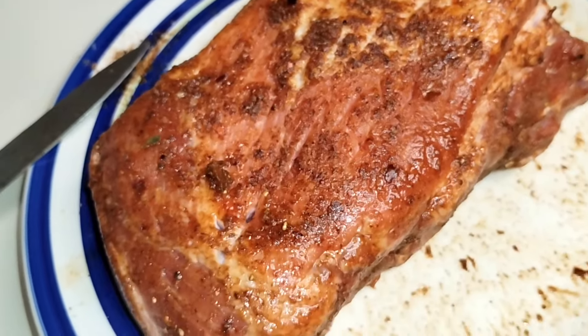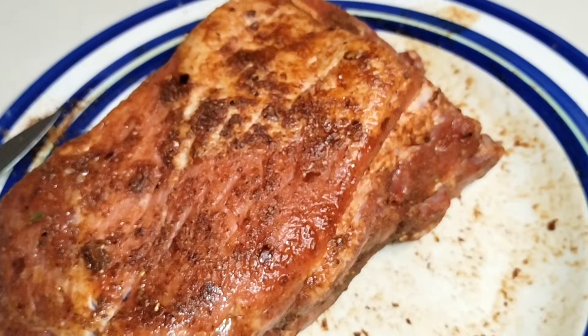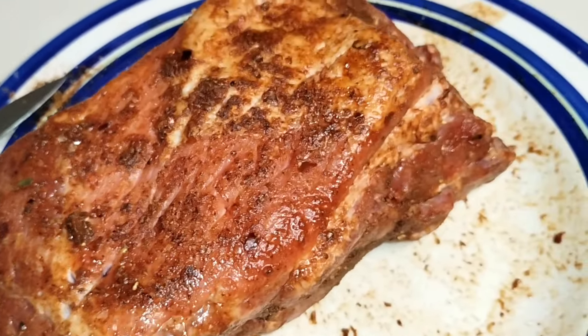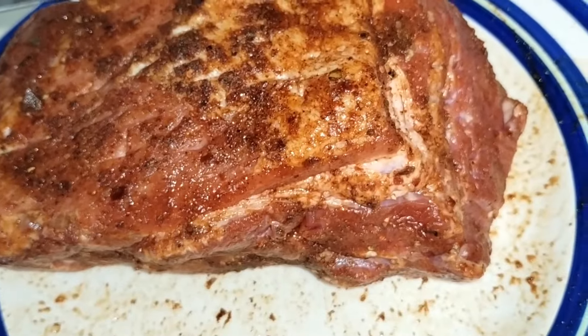I'm thinking about doing a butter pork shoulder. It doesn't always have to be chicken, guys. So we're going to hook it up — let's watch what happens, we'll be back.